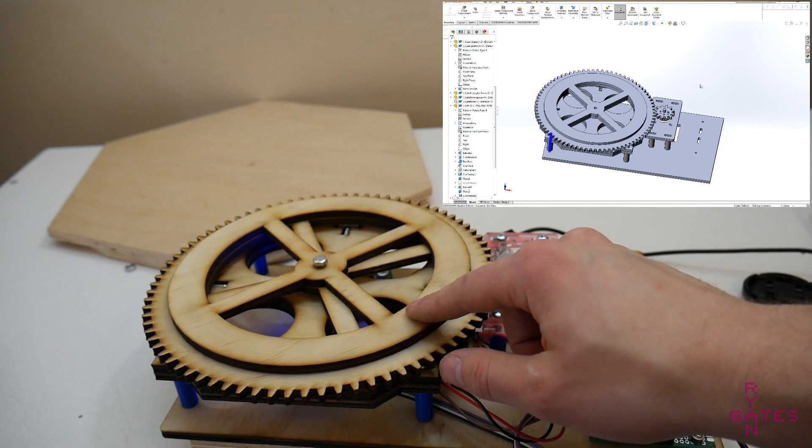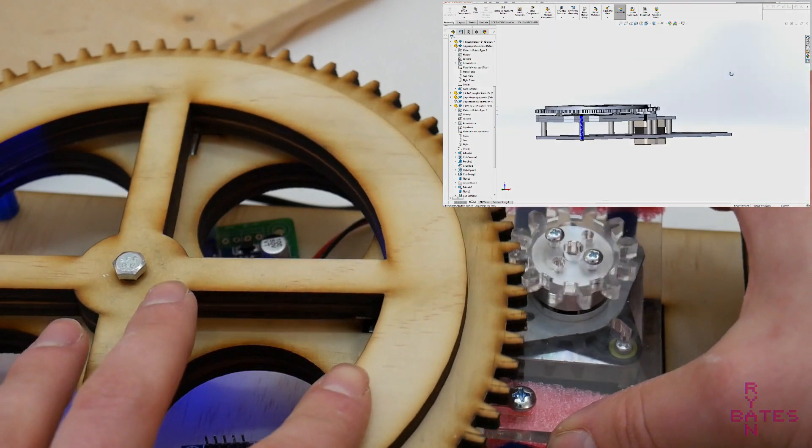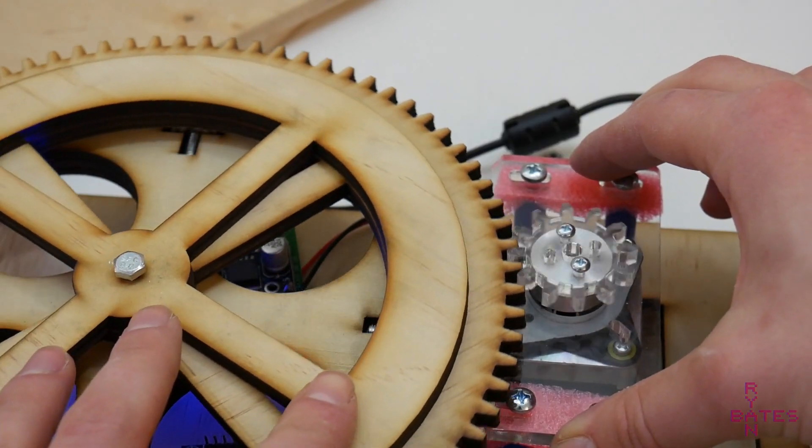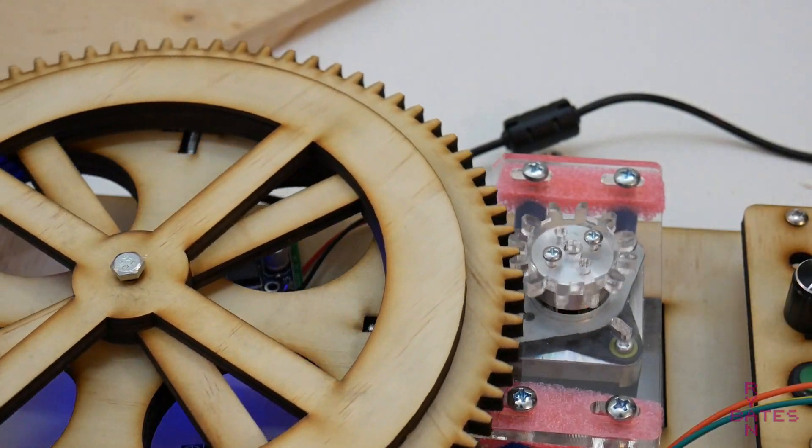However, running this stepper at the lowest speeds without microstepping makes the movement extremely jerky. I don't want to put more time or money into a better driver or gearing this stepper down to add complexity, so I'm going to scrap this version.